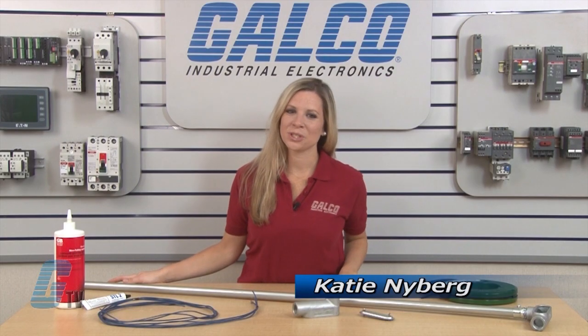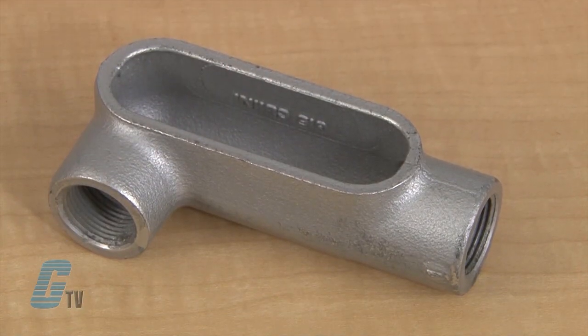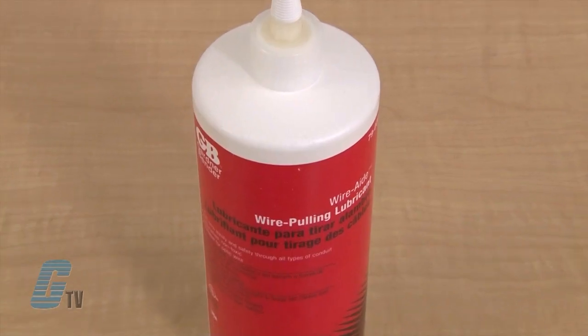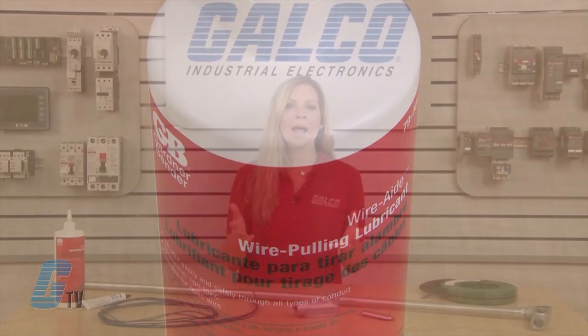Welcome to G-TV! Today I will be showing you how to pull wire through a conduit outlet body. For this demonstration I will be using an LB style of conduit body. I will also need wire pulling lubricant that will be used on the wires during the pulling and will help to prevent the wires from being damaged when they are fed through the conduit.